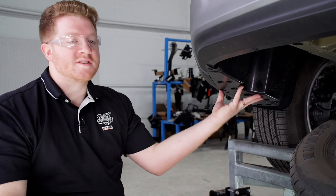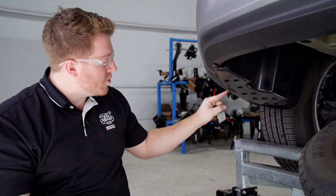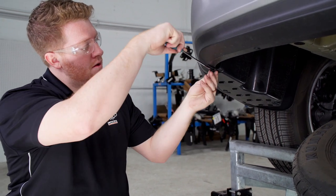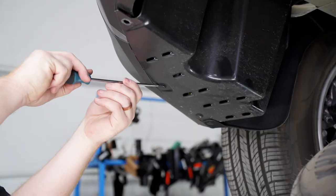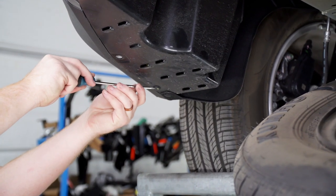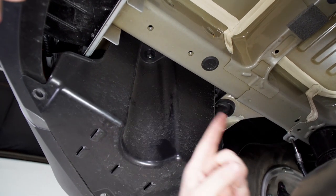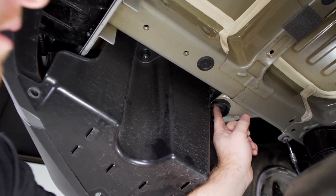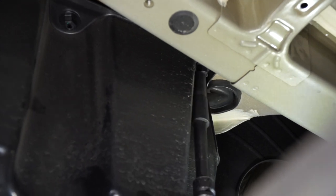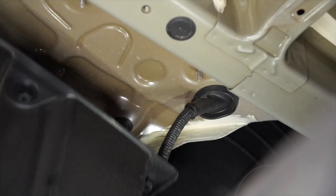Next, we're going to remove this underbody panel on the driver side. We're going to start by removing these three push pins using a flat head screwdriver. Then we're going to remove these two plastic nuts on the inside using a 14 millimeter socket. These plastic nuts are attached to the underbody panel, so as we're loosening it we'll need to pull down on the panel to help it come out.